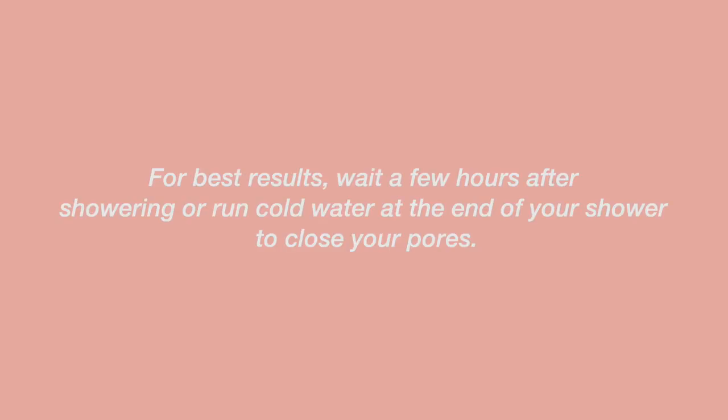Once I'm out of the shower it's time to apply the tan. I use the Loving Tan 2 Hour Express Bronzing Mousse in shade medium. It looks very natural — like how I look after a beach vacation. I don't want it to look fake; I wanted it to be very natural to my skin tone. I also love Loving Tan because it creates more of an olive-tone tan as opposed to those orange-looking fake tans.